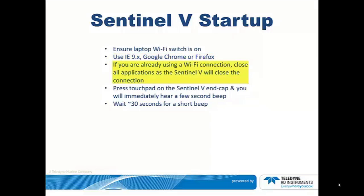If you are already using a Wi-Fi connection, close all applications such as email and browsers, as the Sentinel-V will close the Wi-Fi connection in a moment.